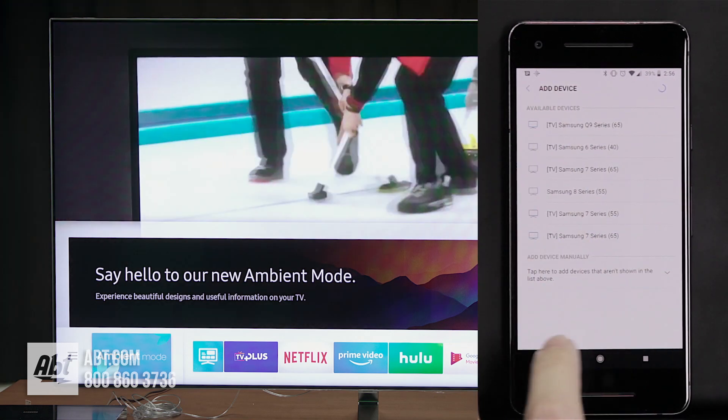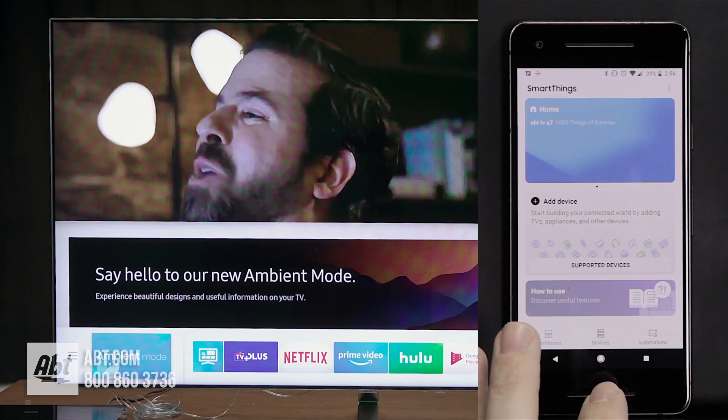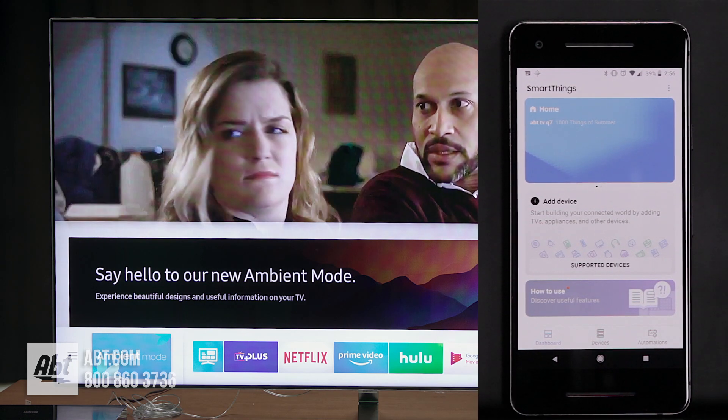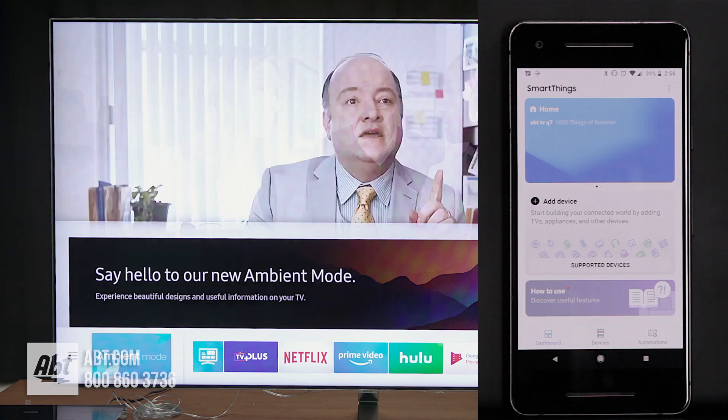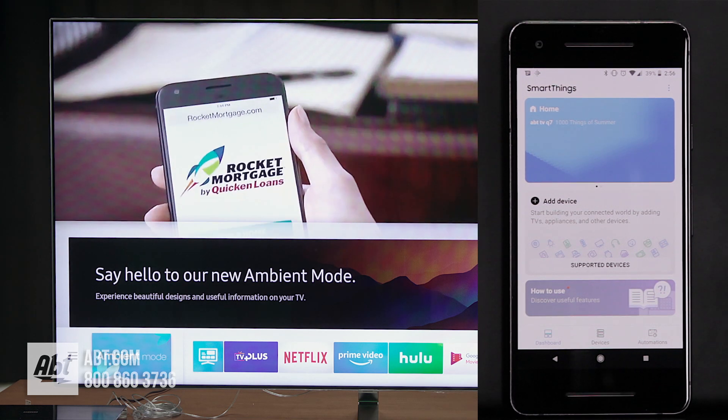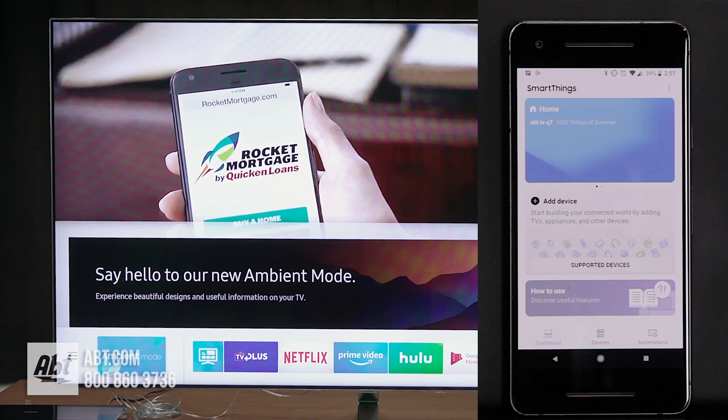It's a super simple process. As you can see, it doesn't take very long and it's really straightforward. That's how you get everything set up with the easy setup on the new Samsung Q series LED TVs. Thank you for watching, and make sure you subscribe so you get updates every time we put up new content.